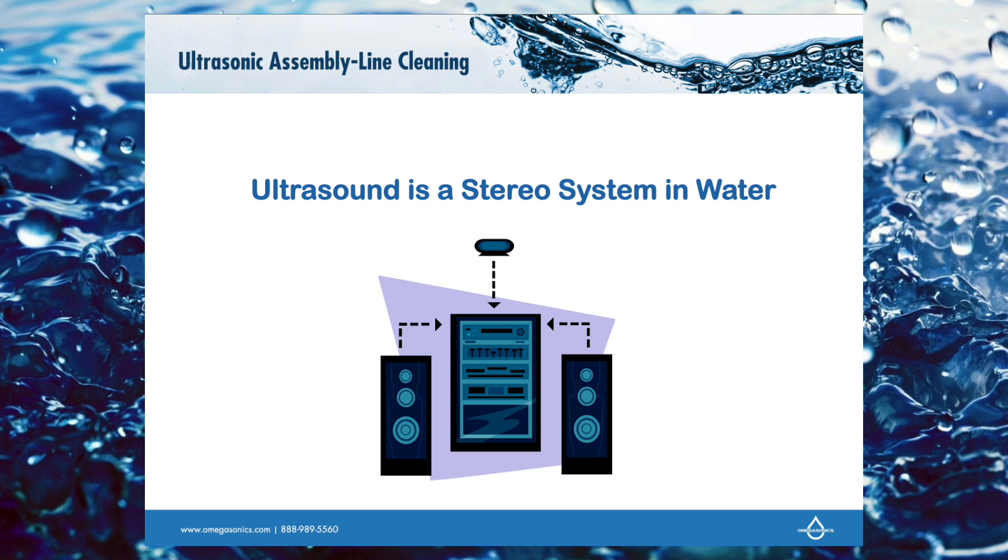The first thing we want to ask is: what is ultrasound? The simplest way to describe ultrasound is it's a stereo system in water. We have stereo speakers — we call them transducers — that will be inside the tank, and then we have an amplifier, we call it an ultrasonic generator, that is part of the machine and it's the electronics.